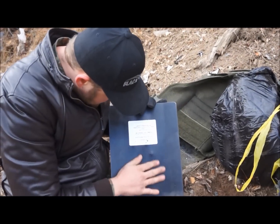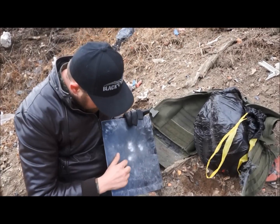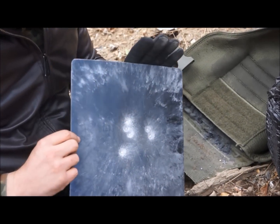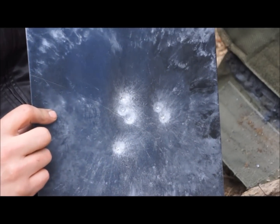Looks like you have a tiny amount of denting here. We can see where the rounds hit, but there's no penetration whatsoever. I'm going to call this a complete pass.